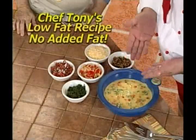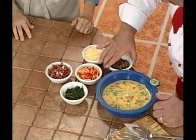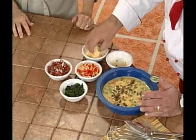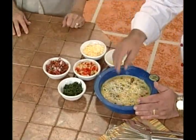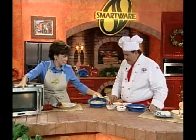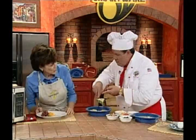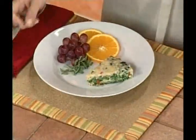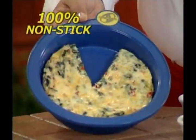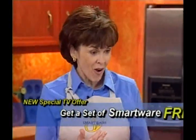Using a 9-inch round SmartWare pan, Chef Tony combines eggs or egg beaters with spinach, onions, peppers, tomato, salsa, sausage, and tops it with cheese, then places it in the microwave. The result smells great and, when cut open, shows eggs that are perfectly cooked — not undercooked or overcooked. Susan is amazed it was made in the microwave. The pan has nothing stuck to it, and the dish is low-carb and delicious.